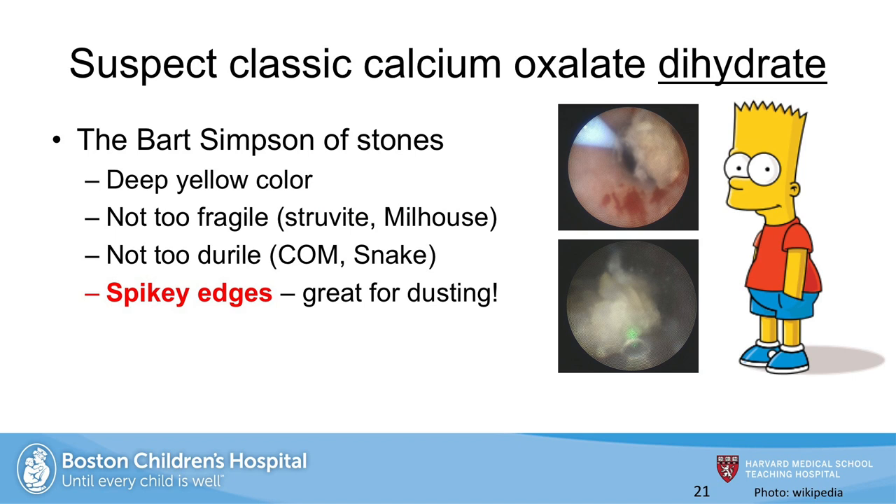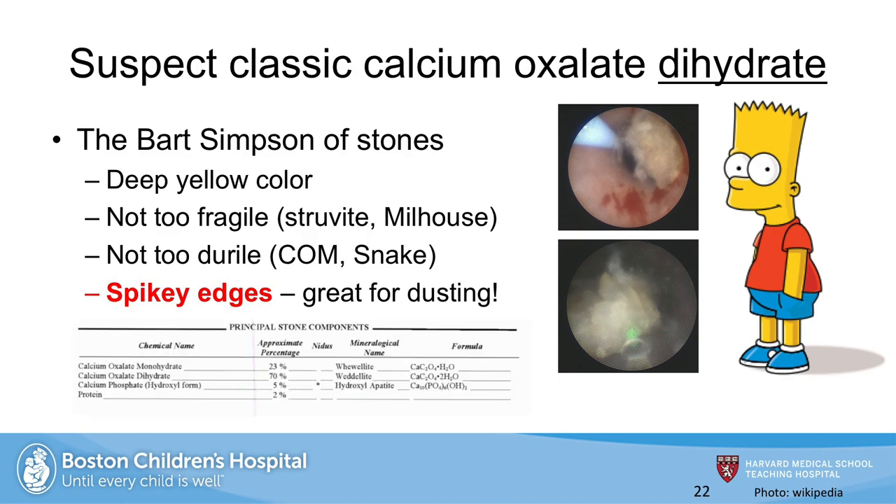Whenever I see that color of stone, I think of calcium oxalate dihydrate — it's like the Bart Simpson of stones. It's deep yellow, not too fragile, not too dural. It has these nice spiky edges which can be dusted off and allow for reduction of the stone size. And in this case, it would eventually be revealed that that's exactly what it is — mostly calcium oxalate dihydrate. We use a 200 micron fiber here, a ball tip because that's the fiber we stock, and we carefully work around the edges, dusting. I go fairly slowly — the goal isn't to speed through it, it's just to prevent a ureteral injury. We're working largely from the outside in, and when we can, we try to shoot toward the lumen. The goal is to not retropulse any fragments up toward the kidney itself.